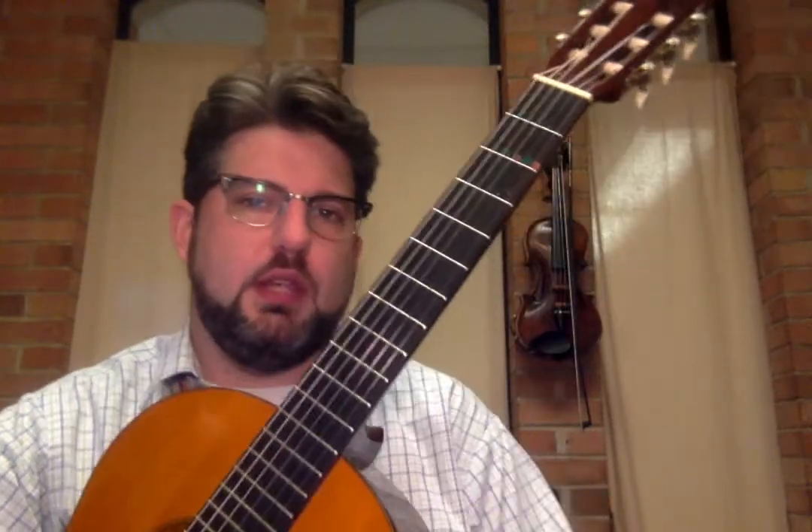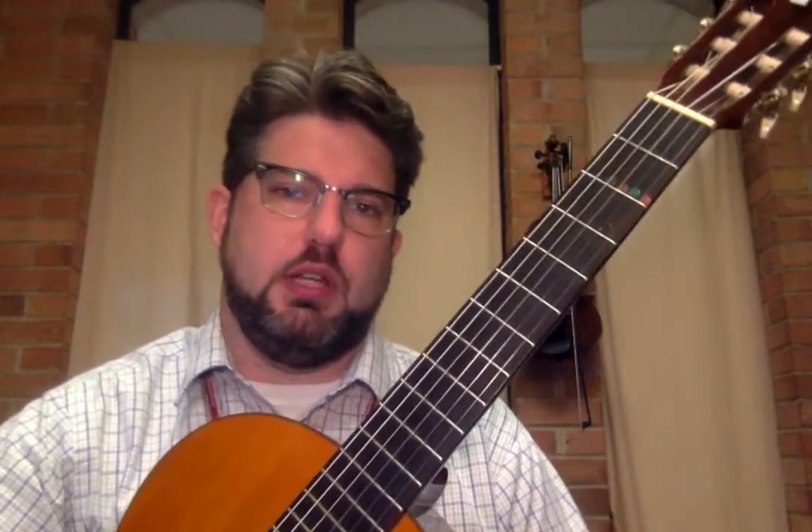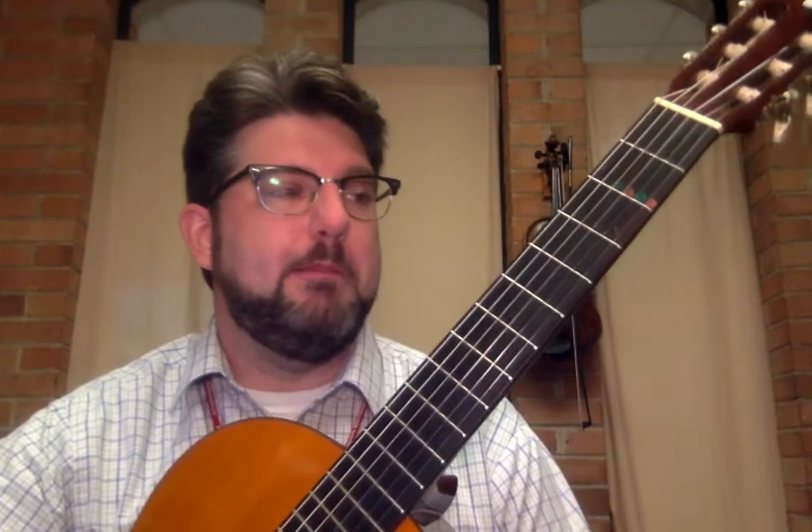Hi guys, so this is a video about the three different ways that we can play an F chord in our class. The F chord is sort of difficult no matter what, and so it's going to take a lot of practice to get the F chord properly, but we'll do our best.